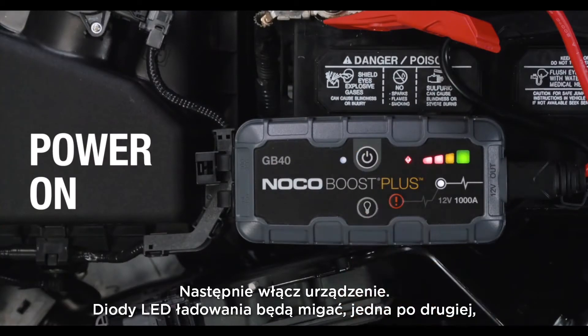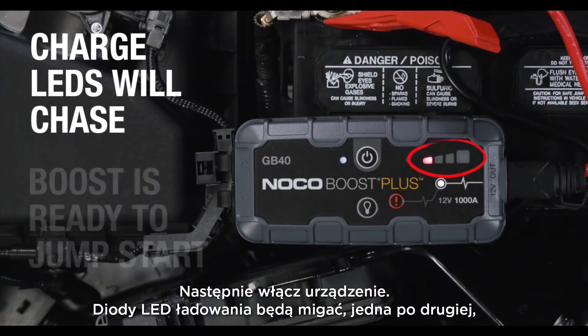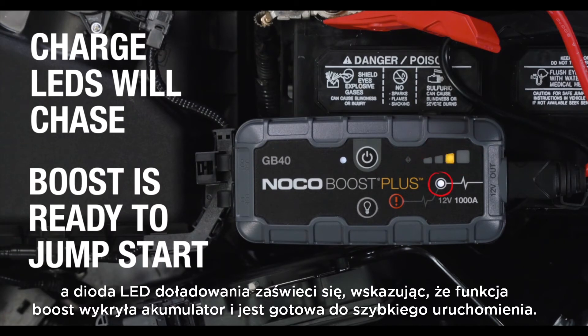Next, power on the unit. The charge LEDs will chase and the Boost LED will illuminate, indicating that Boost has detected the battery and is ready to jumpstart.